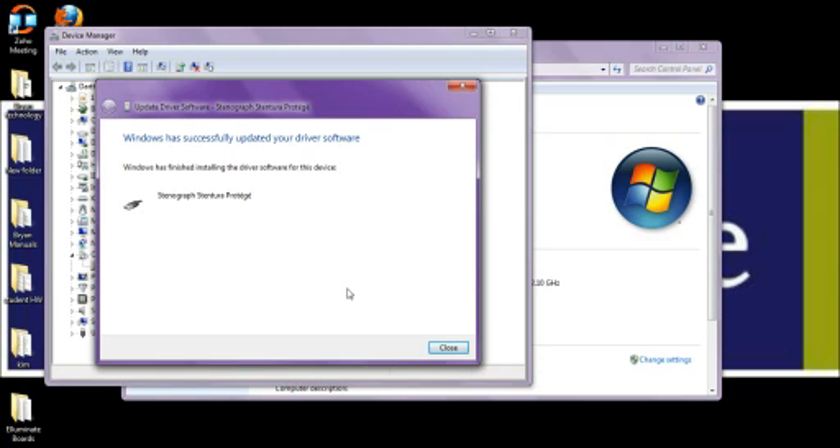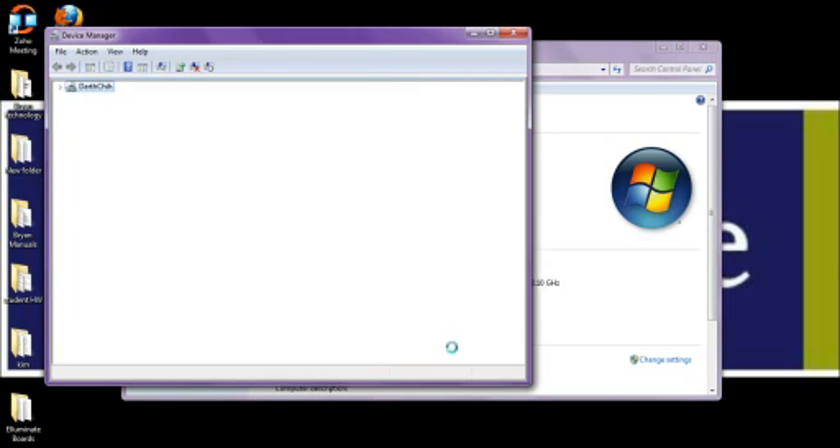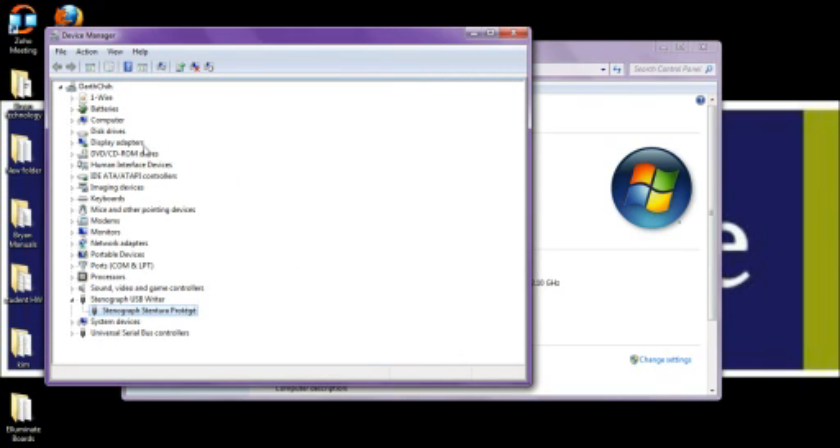Windows has successfully updated your driver software. There are some instances where a small window will pop up and ask if you want to install this device — check the small box that says Always Trust, then click Install. After doing so, you will receive the same success message. Now that the Protégé has been updated and installed, click the Close button. Notice in Device Manager there is now a new string labeled Stenograph USB Writer with the Stenograph Stentura Protégé listed below. Since there are no yellow marks in front, we know the device is installed properly.